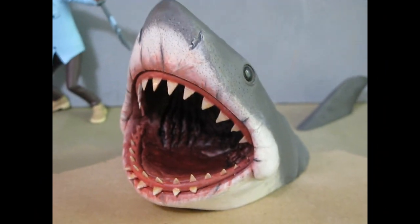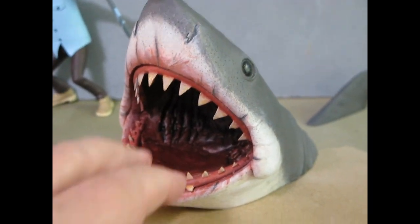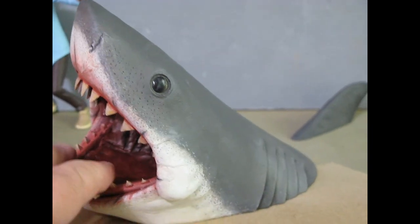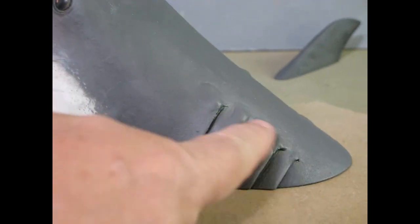A little different for me — I thought I'd get the old Bruce bust from the Tooney Terrors line and make it a little more Brucey. I added some bumps on the gills and the top of the head. He was too scalloped out so I added a little ridge.